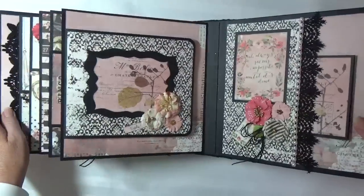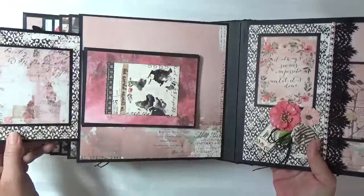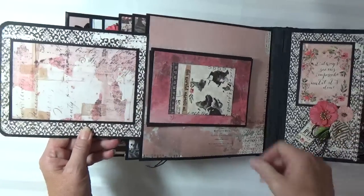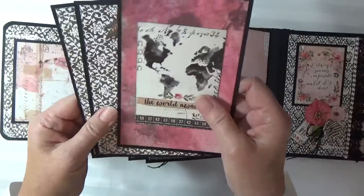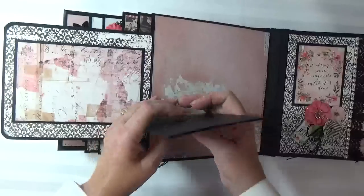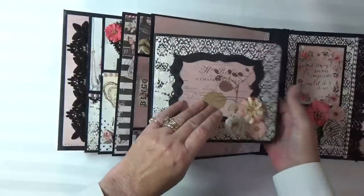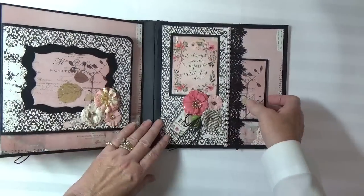And here's a magnetic flap page. And finally, a pocket page.